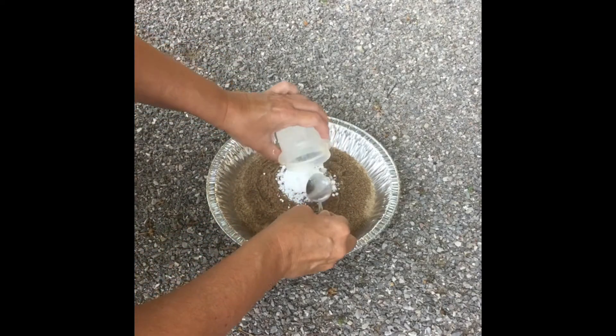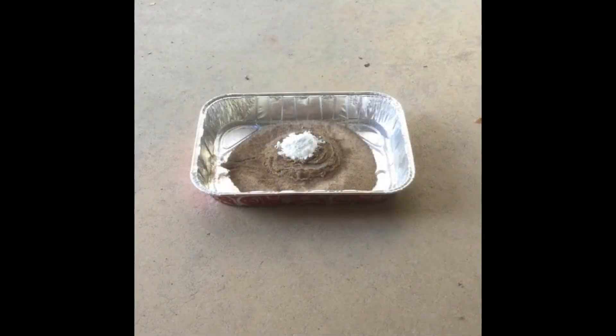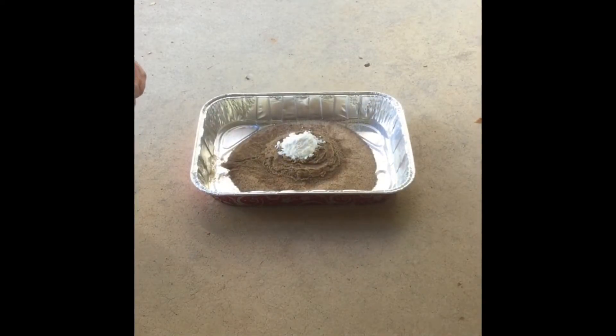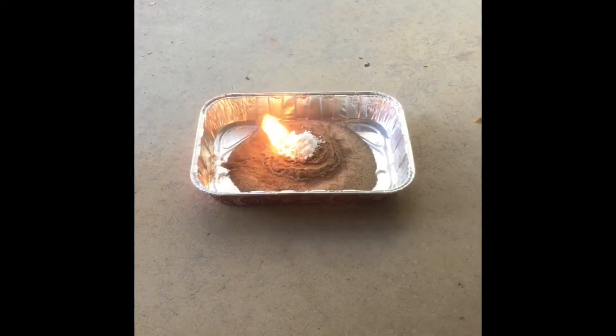For you sharp-eyed students, as you can see coming up in the next frame, my pan is different. First try was a flop — I think the lighter fluid soaked into too much of the sand, so I condensed it and kept it more around the mound on the second go-round.